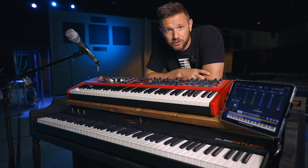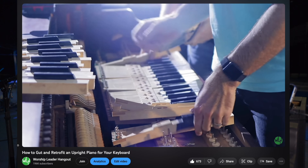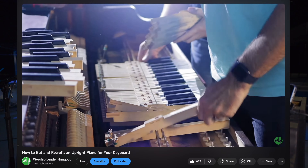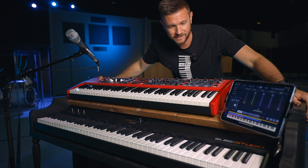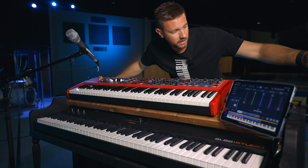This right here is our new piano rig. A few years ago, I gutted an old Lester piano — this old Lester piano — and started building the piano rig that I hoped would be at least as half as good as it is today. And I want to show you around.